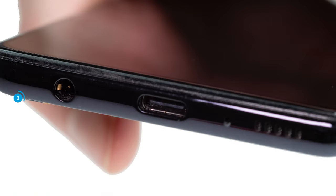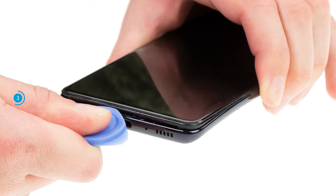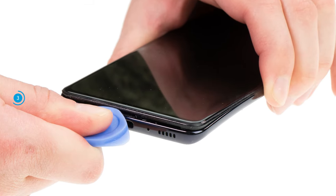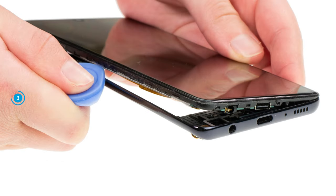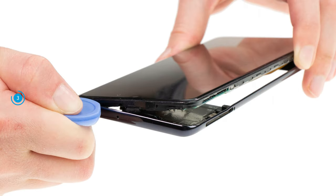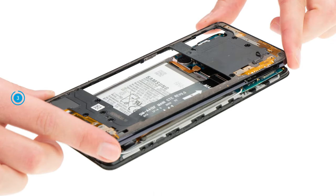Additionally, the middle frame is firmly hooked to the screen unit and has to be released from it. Make sure to place your tool in the right place to avoid damaging anything. Take your hard plastic pick and push it between the screen unit and the middle frame with a bit of pressure. Then run the tool once around the frame. It should audibly and noticeably separate from the screen unit. Put the loosened frame aside.